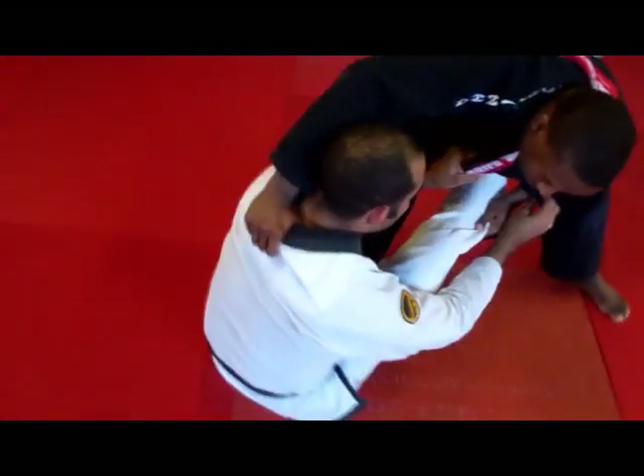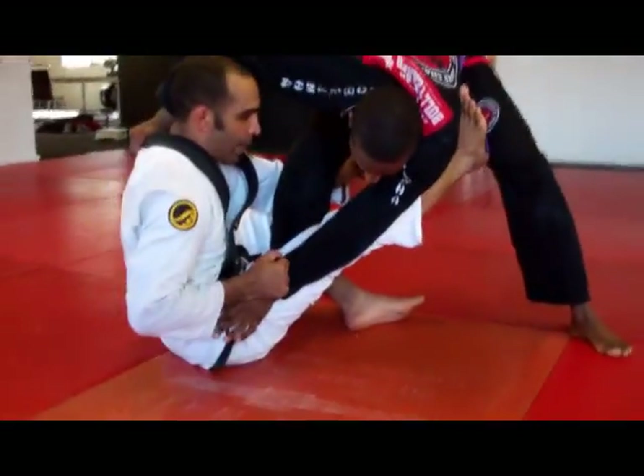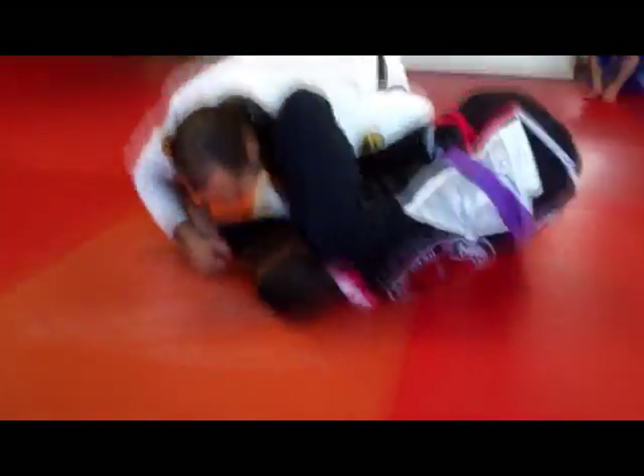So now I'm going to switch my hand to his sleeve. As I switch my hand to his sleeve, I'm going to extend my right hand and pull his arm at the same time. So now I pull him — first knee — make him feel the shoulder. As he's following, I'm going to start to get my shoulder on top of his hips.